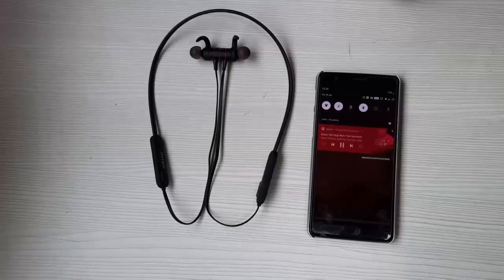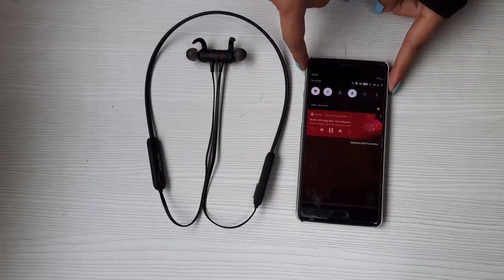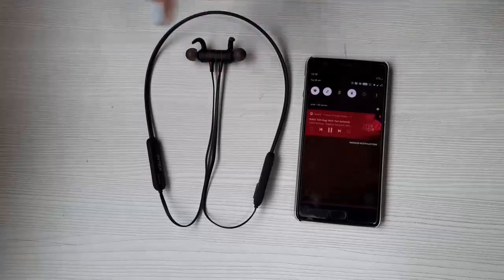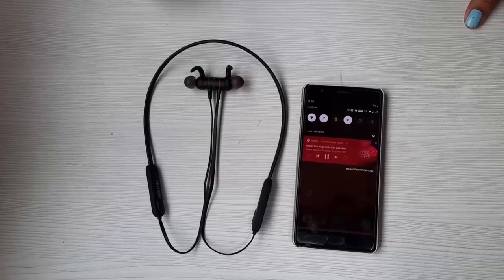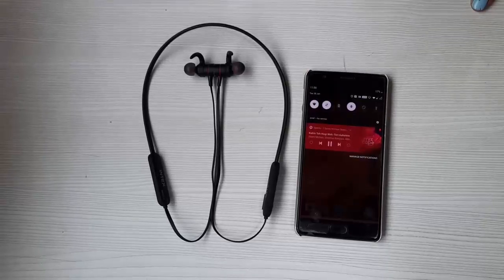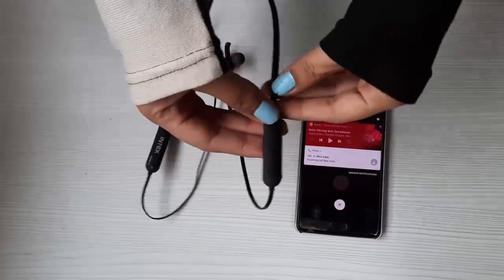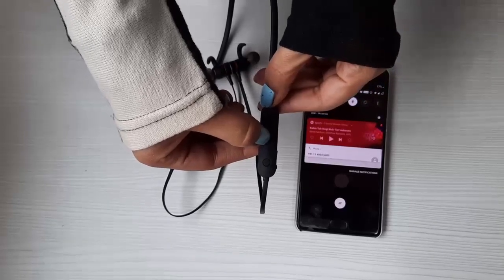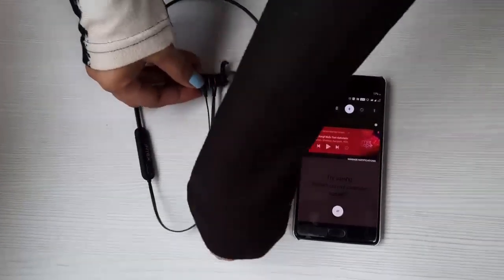Once the call is active, you press the same button to end it. Now there are times when music is on and you don't want to take a certain call — the phone isn't nearby. What you do is go to the multi-function button and press it for a slightly longer time, and the call is rejected.